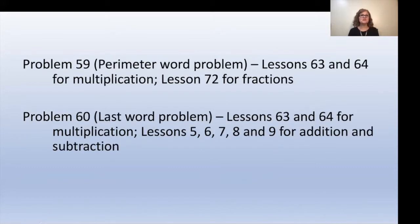For problem 59 (the perimeter word problem), look at lessons 63 and 64 for the multiplication portion, or lesson 72 for the fraction portion. For problem 60 (the last word problem), look at lessons 63 and 64 for multiplication, or lessons 5, 6, 7, 8, and 9 for the addition and subtraction portion. There is no math card game listed for this lesson, but you should play a multiplication math card game or a game focused on what your child needs to practice for the upcoming assessment.